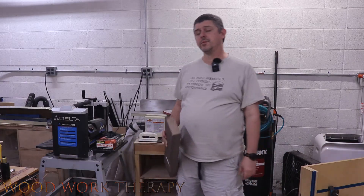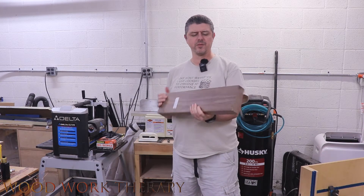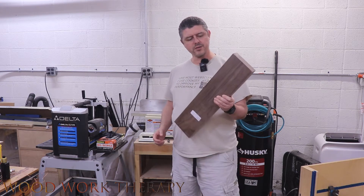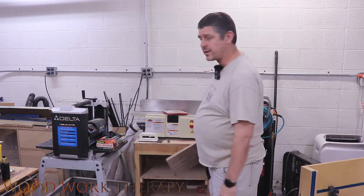The first thing we're going to do to make sure that the board is good to go is run it through the jointer. This one's pretty square for the most part, but I always like to just make sure it's got that extra little cut so that it's nice and flat all the way around. So we're going to do that real quick.